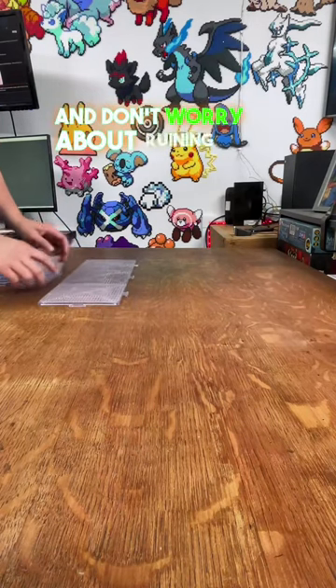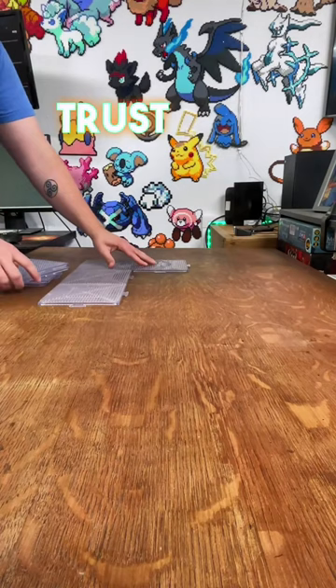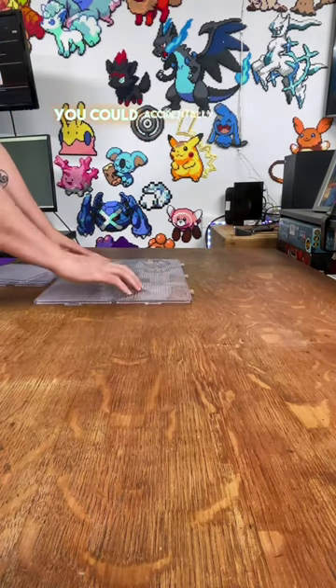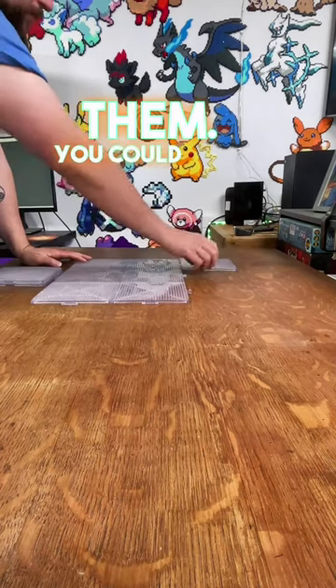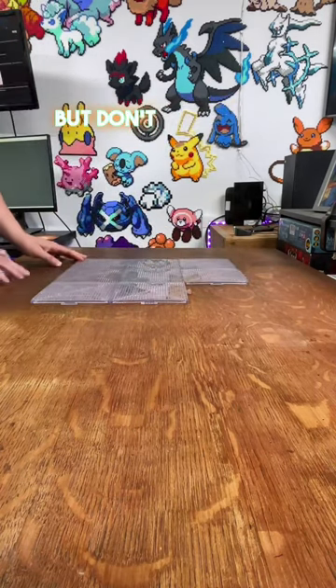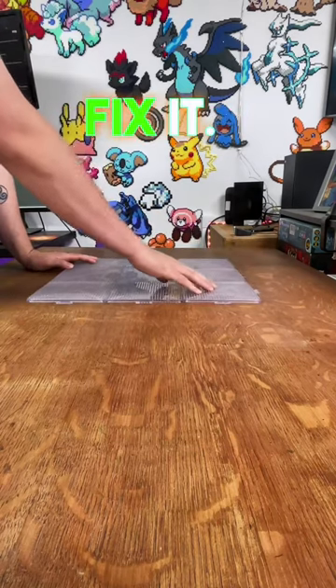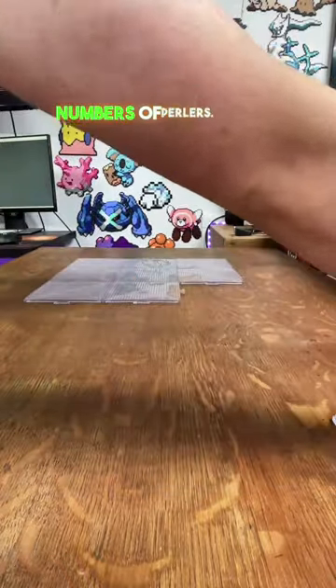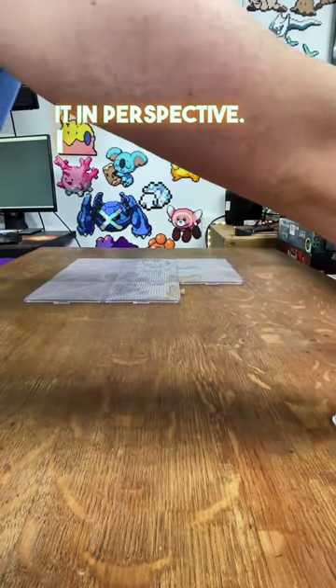Tip five is to have fun and don't worry about ruining your perler bead project. Trust me, you're going to ruin them — it's going to happen. You could drop them, accidentally drop tape on them, or bump a table. It's going to be brutal the first time it happens, but don't worry — you can always fix it. Just take it as a learning experience.